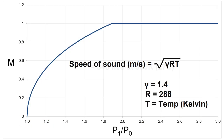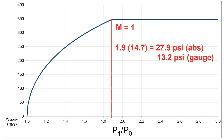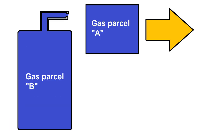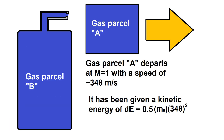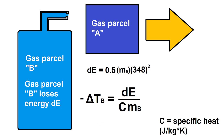Looking at Mach number as a function of pressure ratio and converting to meters per second, we can see that we hit Mach 1 at a pressure ratio of around 1.9 for air — a little over 13 psi gauge pressure, or 28 psi absolute. In a real cryocooler the gas would be helium, so the numbers differ somewhat. For now I'll be testing with ordinary air. Accelerating this gas means work has to be done on it by all the gas in the tank behind it, causing the tank gas to cool off.